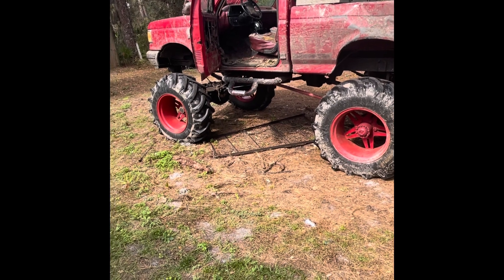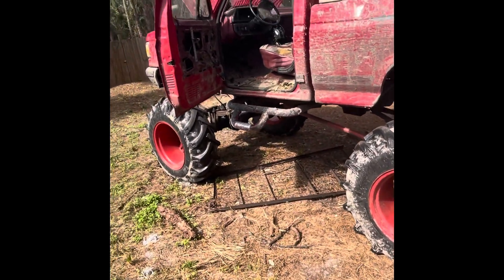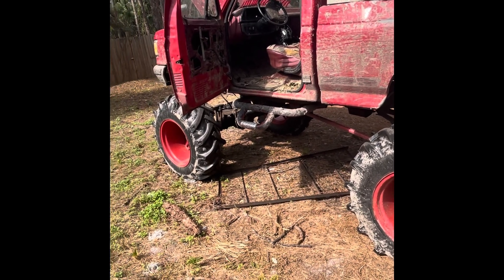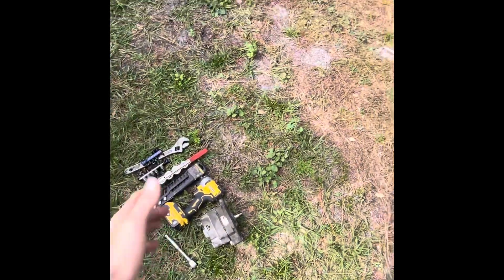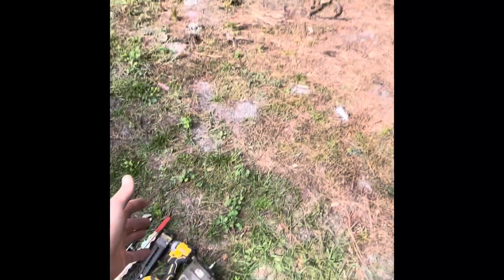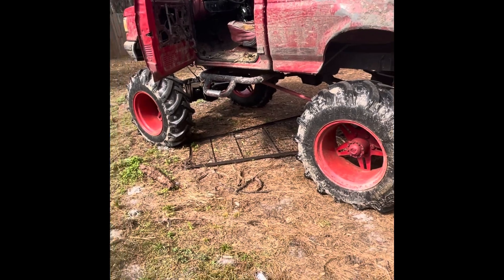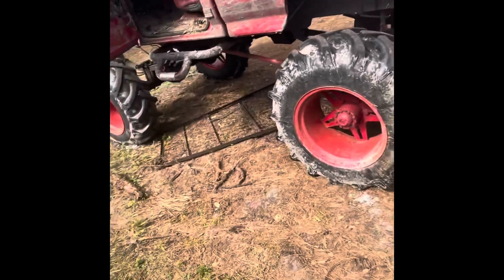I did get the mud truck running last week. Got a new distributor, headers, and a high torque starter. Took it out once or twice and noticed the alternator wasn't charging. I got an alternator here; I also have another one in the truck. Don't know if either one is good, but I figured one of the two would be. Got those off one of the seven motors I've had in this truck already.